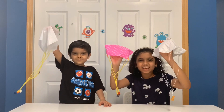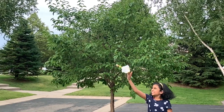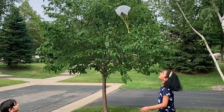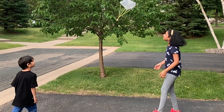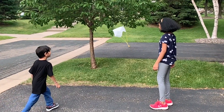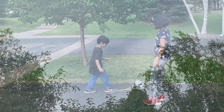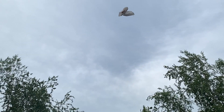Now our parachutes are ready! Now let's see which one goes the best.